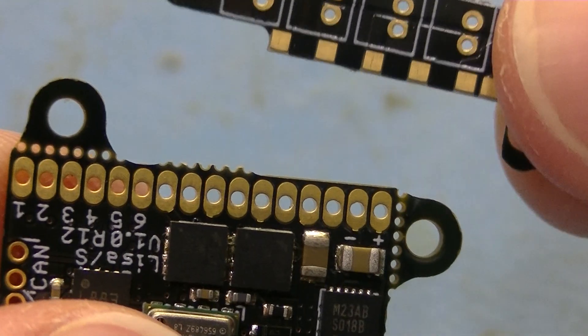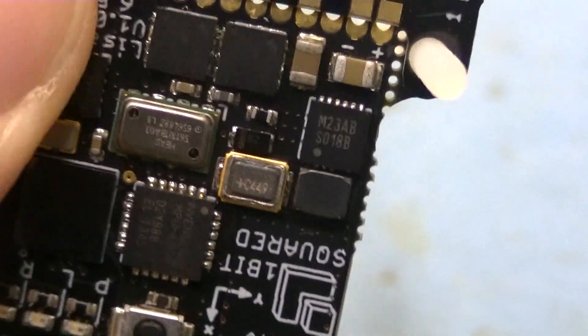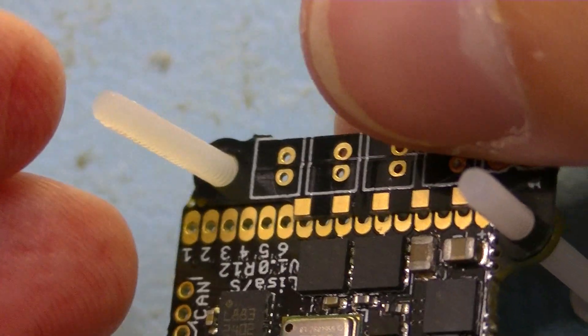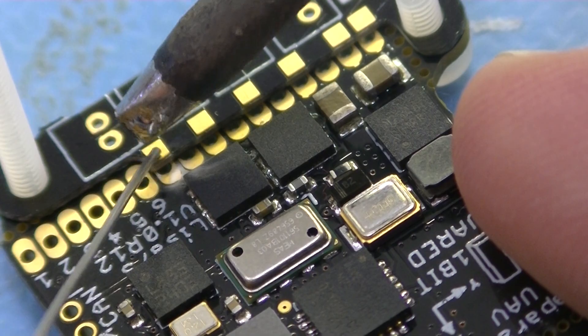Align the motor adapter PCB with the LISA-S PCB using the 2 mm sticks. This will keep the boards aligned while soldering the motor pads and the battery pads. Soldering these pads is quite difficult as there is a sharp edge between the pads.